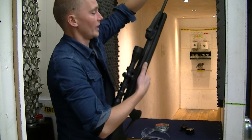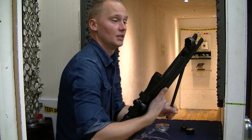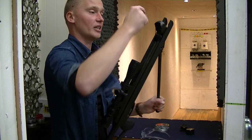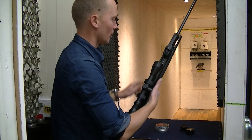When you cock the air rifle, it's really good to put it against your body because the cocking effort is quite heavy. After cocking, a small pin pushes a pellet inside the barrel. Push it back to close, and now the indicator says three — so there are three pellets left in the magazine and one in the barrel ready to fire.